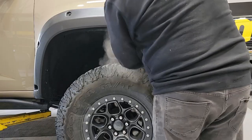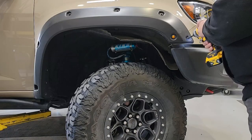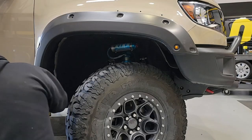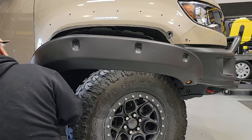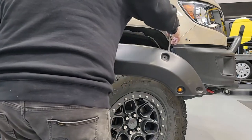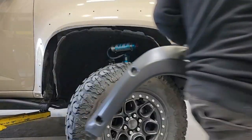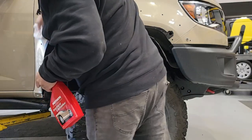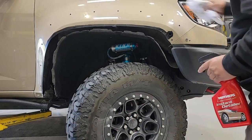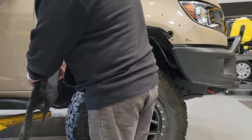First thing we have to do is get the inner fender liner off. There are a couple of screws up here — pull the center out and get the back two done. That's what it is for the Highmark-style fender flare. The rest involves pulling the outer bolts. A regular Bison is just a snap-in with some screws on the bottom, and a ZR2 without the Bison package means pulling all the pops out to get the liner loose, which allows us to pull that fender flare completely off.